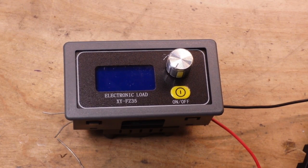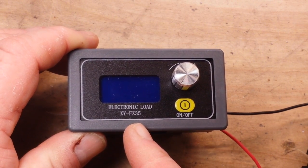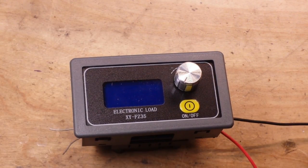What we've got here today is the XY-FZ35 electronic load. This was sent out to us for consideration from our friends at icstation.com and it lists for about $16. I'll put a link below to the webpage where you can check this out or purchase one if you see fit. This is a DC electronic load — basically a constant current sink that allows you to test batteries, test circuits, or whatever it is you want to test with a constant load on it.